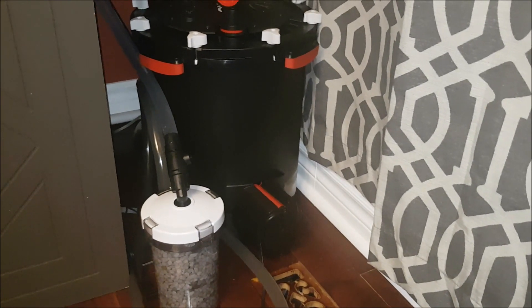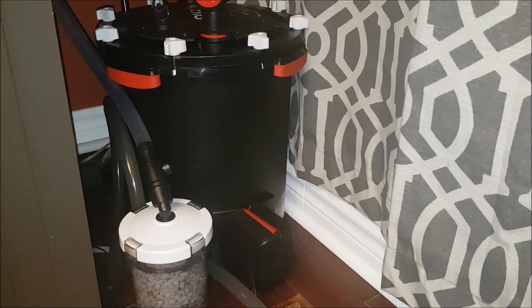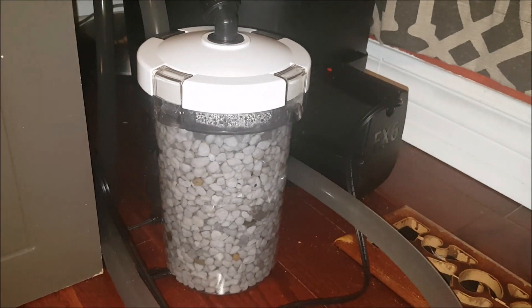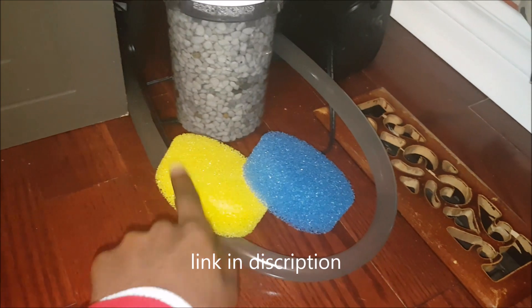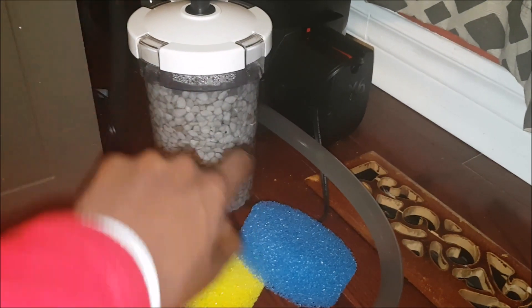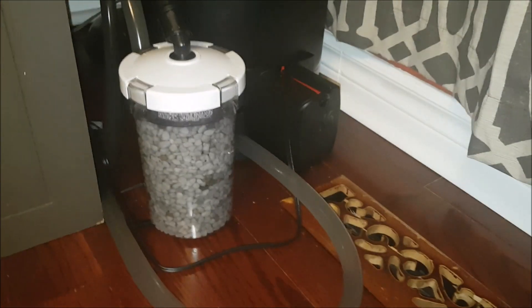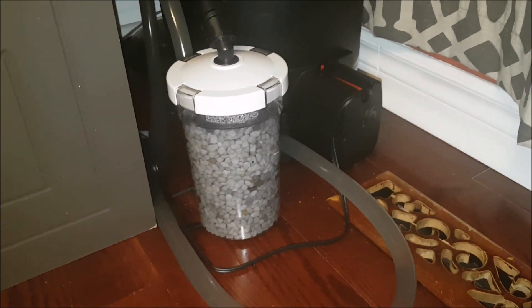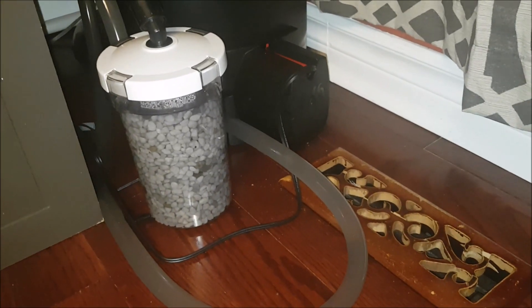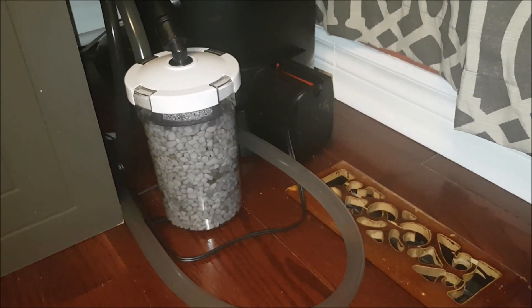I have my nitrate reactor — the white one in the bottom — hooked up to my FX6. This is a canister pre-filter, and it came with three sponges. Two of those I removed, and I have the black one, which is the finest grade, on top. This acts as a filter so that the media doesn't get dirty. I won't recommend opening it more than once a year, maybe even less frequently. You want to keep the media clean so bacteria can grow on it. The fact that the sponge gets dirty isn't really important.